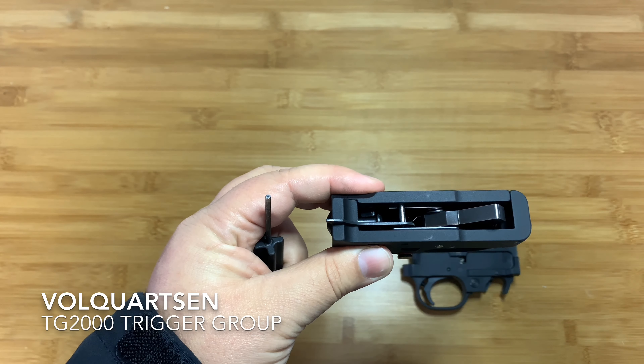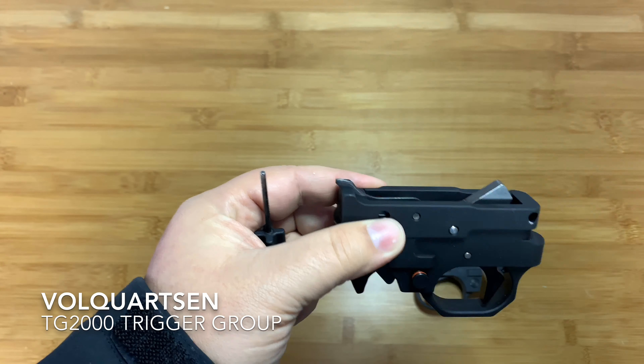Today we're going to take a look at a factory trigger group versus a Volquartsen TG2000 trigger group. The TG2000 is a fully CNC machined aluminum trigger housing with all their upgrades. It goes for $273 on their website — I'll put a link in the video description. I was a little disappointed in the lack of documentation, so I wanted to do a quick video showing you some of those adjustments and what you're actually getting for your money.